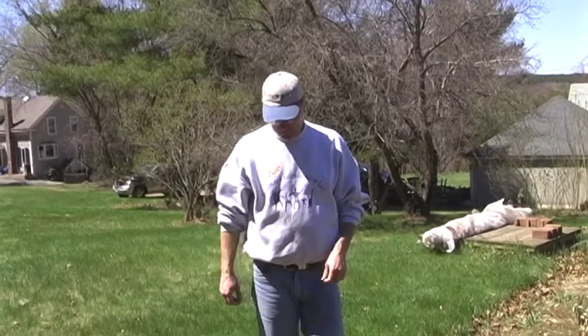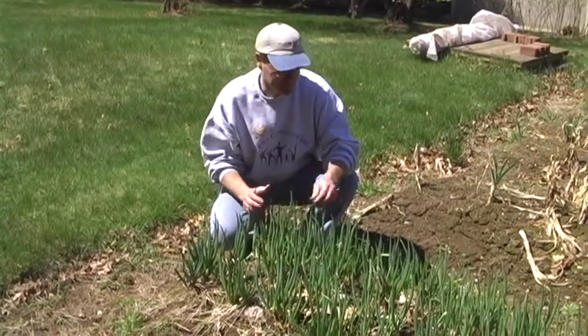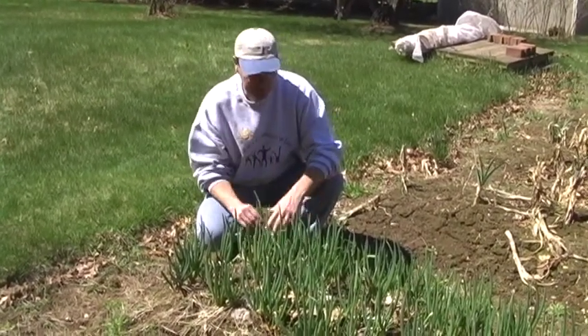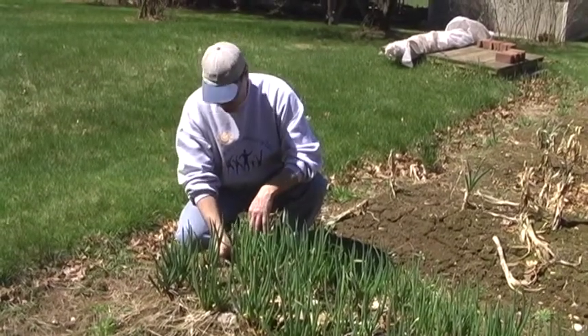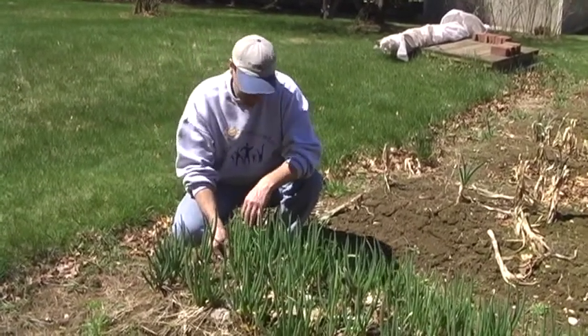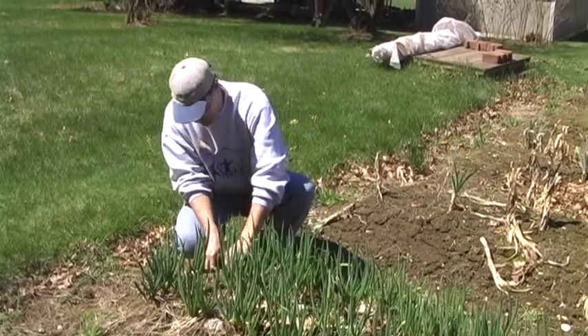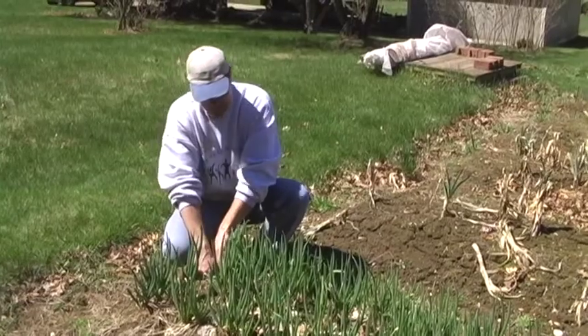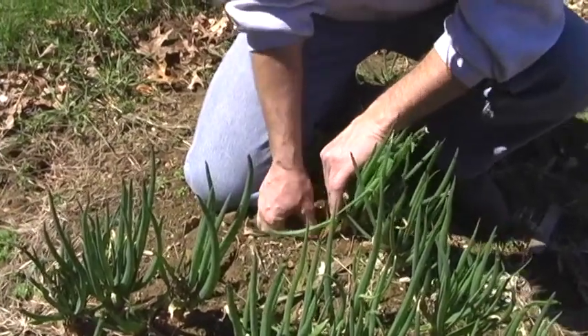These are onions that have overwintered and they smell fabulous, especially like some strong chives. I'm not sure when we can crop them, so I might just dig one up and see what it looks like. Hold your breath — it doesn't want to come up, it's got deep roots.